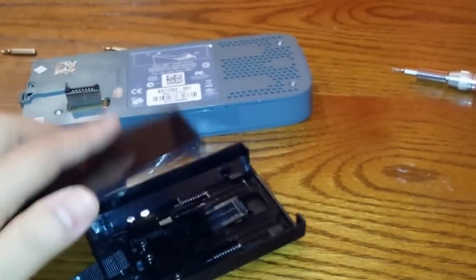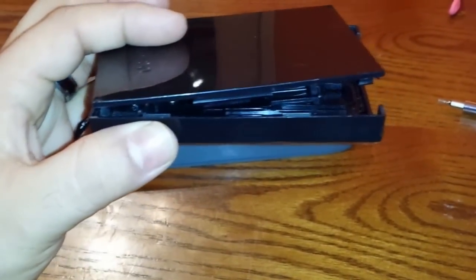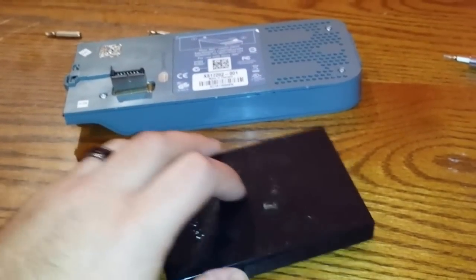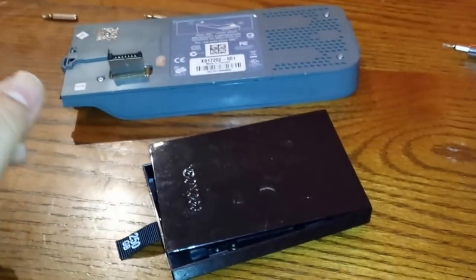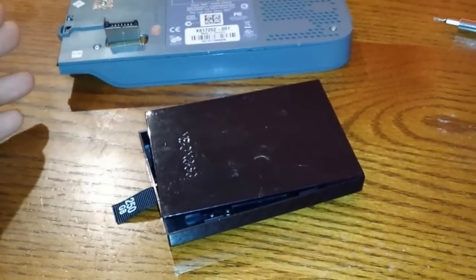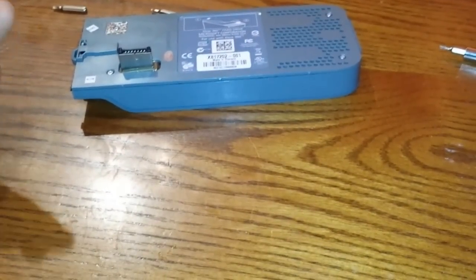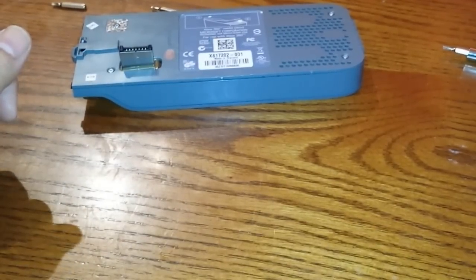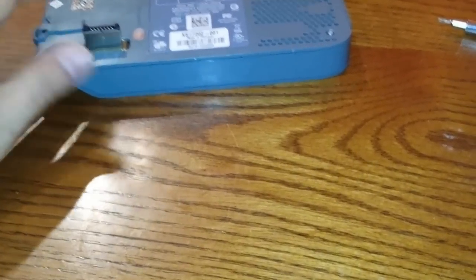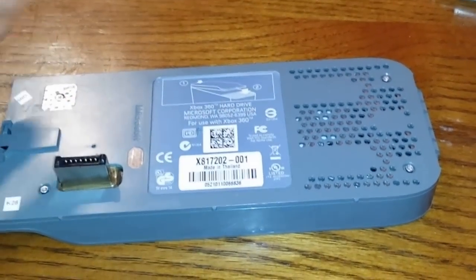I watched other videos where people think whatever is inside is some custom piece of hardware. Well, it is a laptop hard drive — it's just that Microsoft flashes a security sector so you can't throw in any hard drive you want. That's how Microsoft works, that's their decision. I went and bought this thing; I paid $30 for the 60-gig.